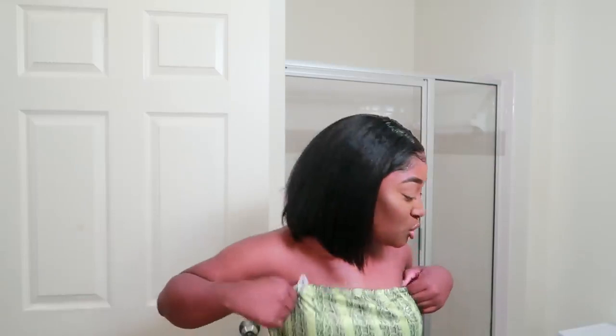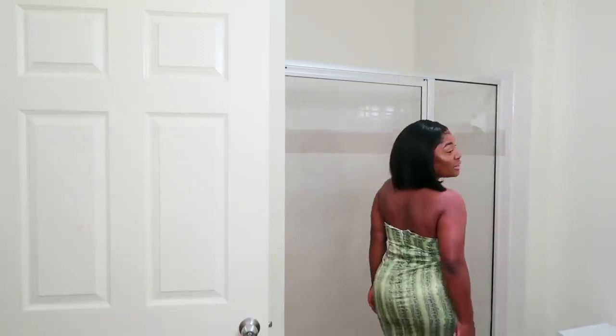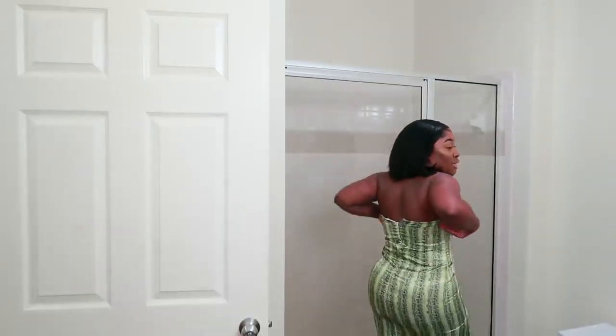I put highlighter around to give me a little glow and that is it — that is the final look! The dress I'm wearing today I got from Shein. It's a lime green snakeskin dress and I have to get it pinned up. This is how it looks from the back — I still need to pull it down. I hope you guys enjoyed, thank you so much for watching!